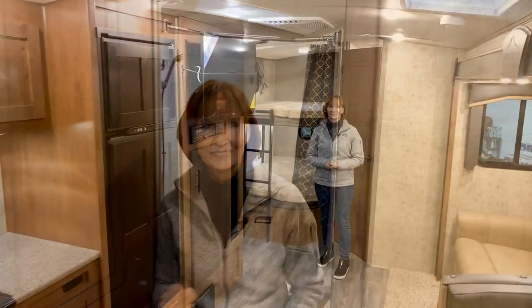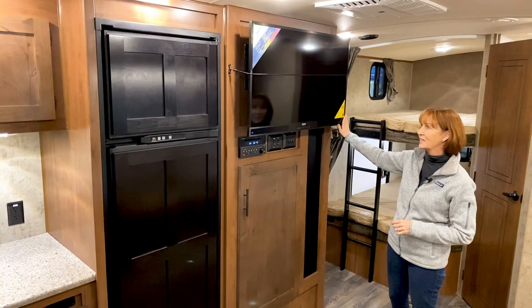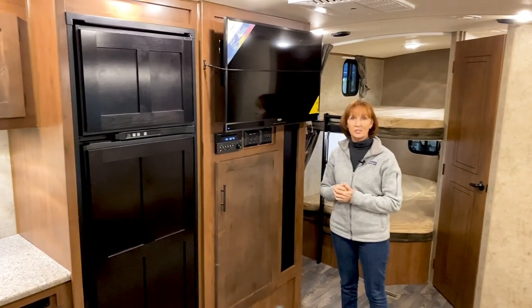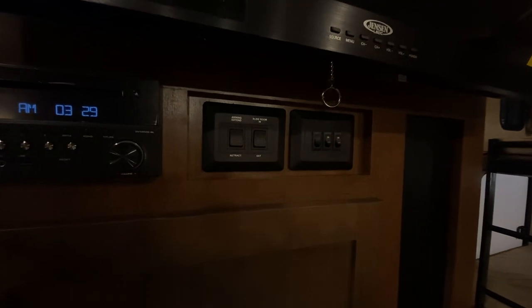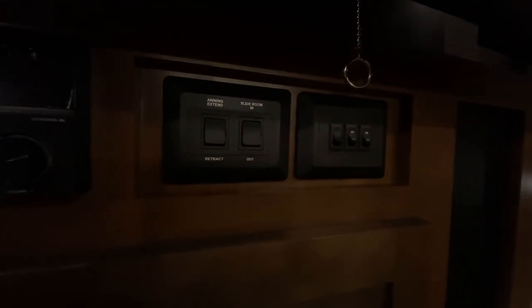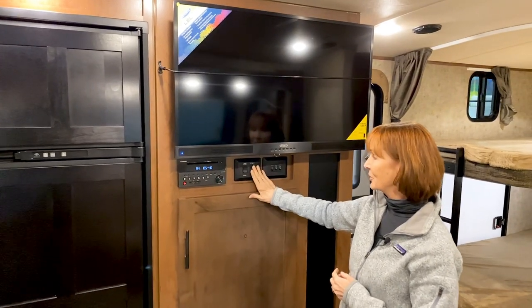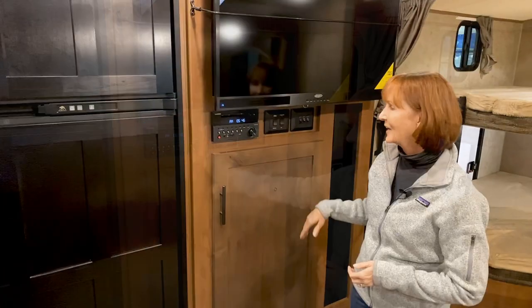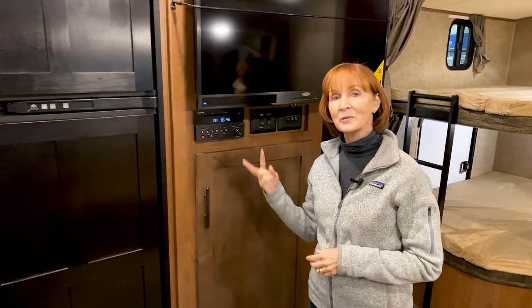Let's look at the kitchen. The living space is so open and nicely designed. I love the 40-inch 12-volt television — it's on a swivel, so you pull down the ring, pull it out, and swivel it toward the dinette or the sofa. Underneath are easily accessible controls: awning light, entry light, and main cabin lights. Slide-in room and power awning buttons are right here, and next to that is the Furrion stereo with CD, DVD, and Bluetooth. There are four inside speakers in the living area and two outside speakers under the awning.